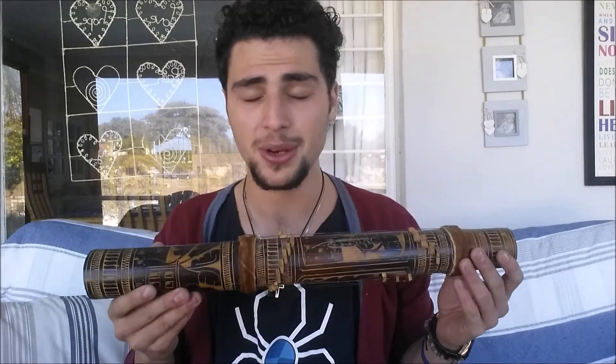Some of the more expensive ones have got tuning pegs, like you would find on a guitar. Also apparently these things were used to summon spirits, or they might be cursed or whatever.